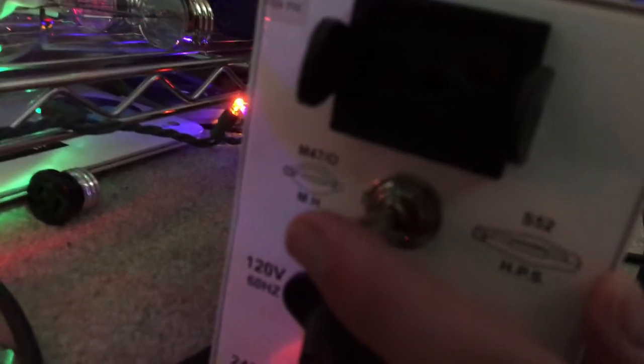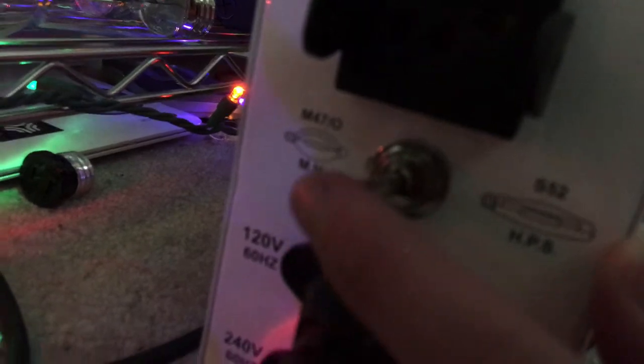This is the off position because it's operating metal halide bulbs. It only operates M47 bulbs — it does not operate M141 bulbs, which is the 1000-watt pulse start metal halide.